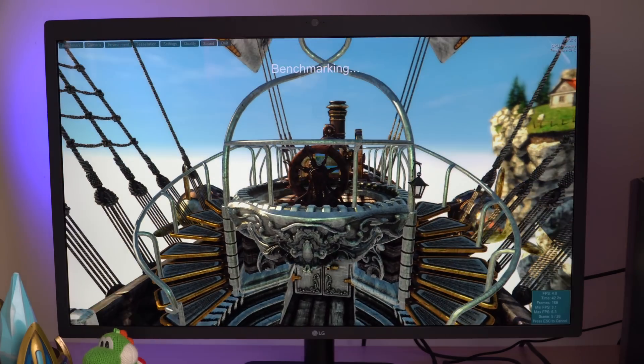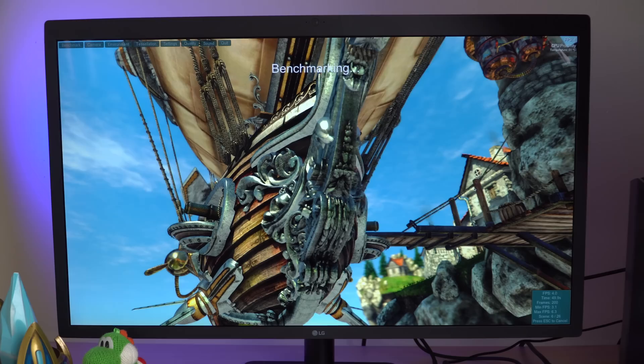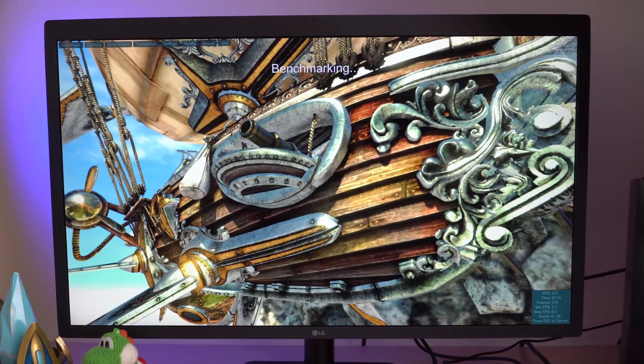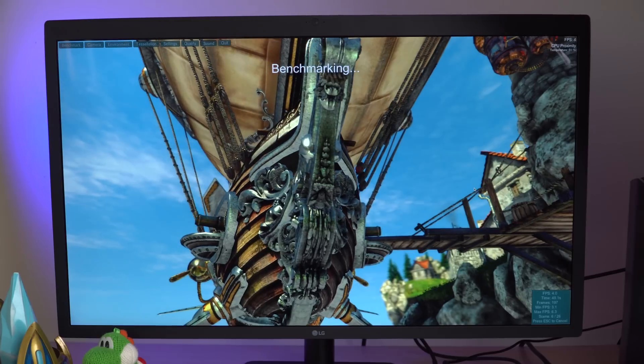Running the Heaven Benchmark on the Mac Mini, it's not looking good at all. The Mac Mini can't even keep up — it's running at three to maybe six frames per second, with frame drops everywhere. It looks like a stop-motion picture show. The performance without the eGPU is just downright horrible; it's barely even running.